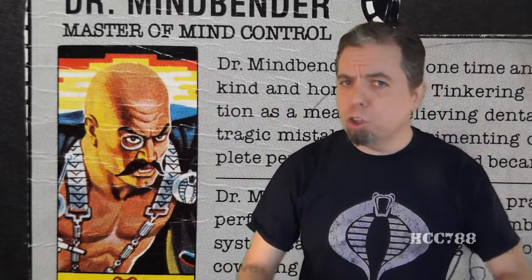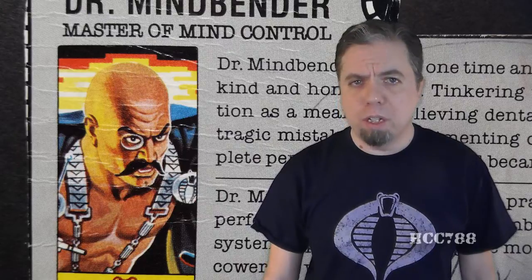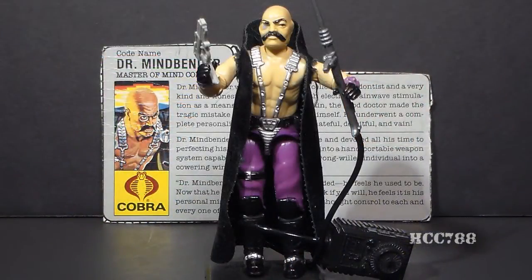Dr. Mindbender is a very strange looking action figure, so we've got a lot to cover here. HCC 788 presents Dr. Q-Ball, Dr. Mindbender. This is Cobra's Master of Mind Control, Dr. Mindbender, from 1986.